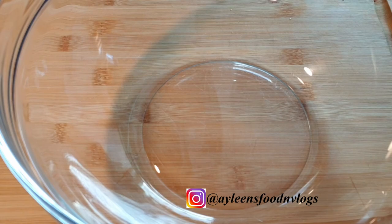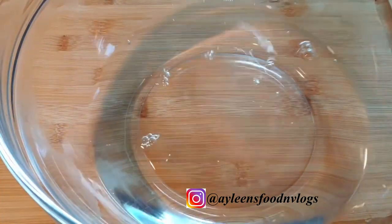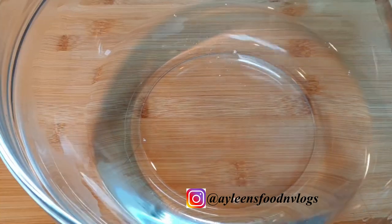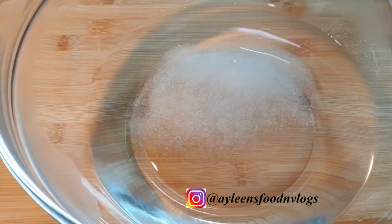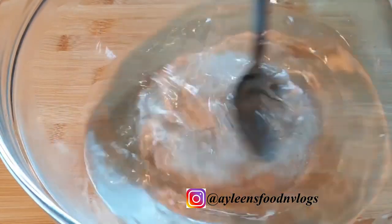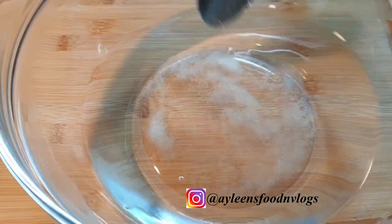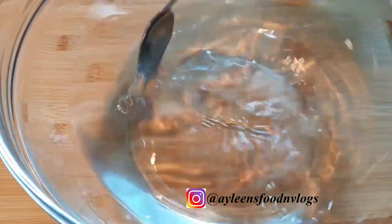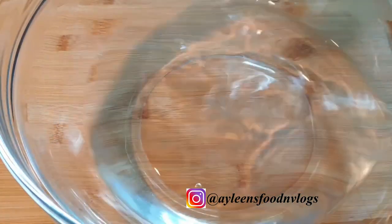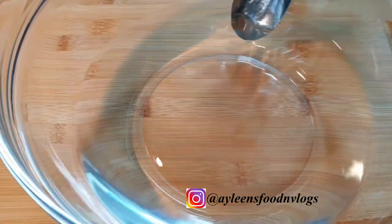Before you chop the onions, into your bowl add some hot or warm water — make sure it's not cold — then add a little bit of salt and mix that up. When you've chopped your onions, add them into this warm water with salt. This will help remove that strong taste and smell from the onions, so please do not skip this step. Alternatively, you can add a little bit of vinegar to your hot water instead.